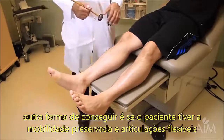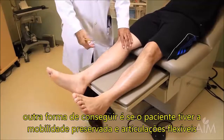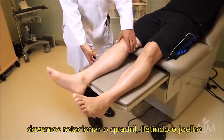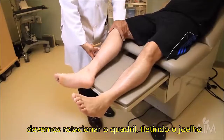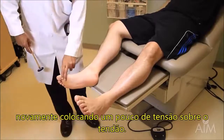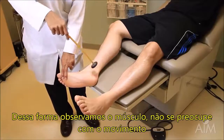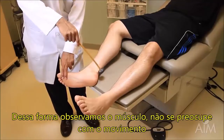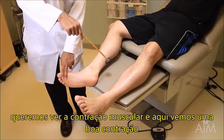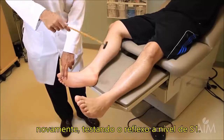Another way to elicit the ankle reflex is if the patient is mobile and has fairly loose joints: outwardly rotate the hip, flex the knee a tad, put a little bit of tension on the tendon, keep your eye glued on the muscle rather than worrying about the movement. The muscle is what we want to see, and we see a very nice contraction. This is again S1.